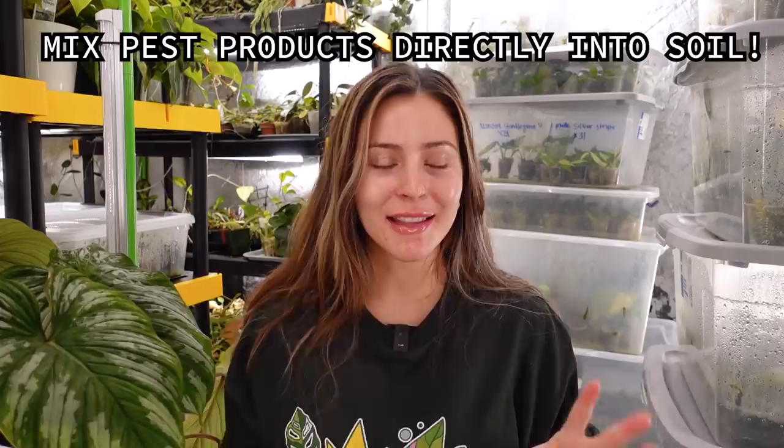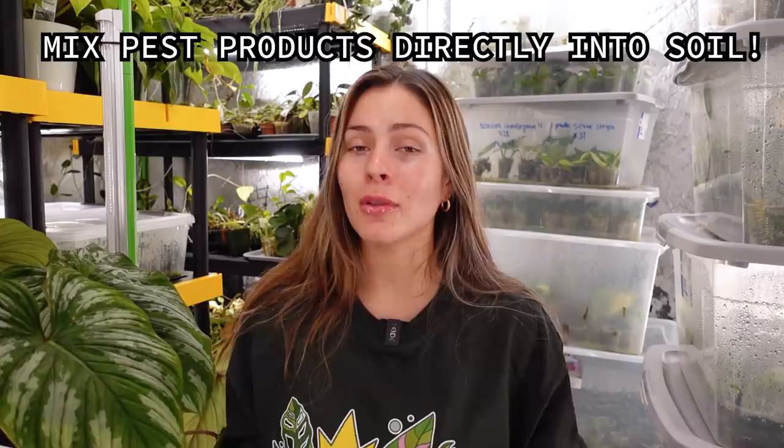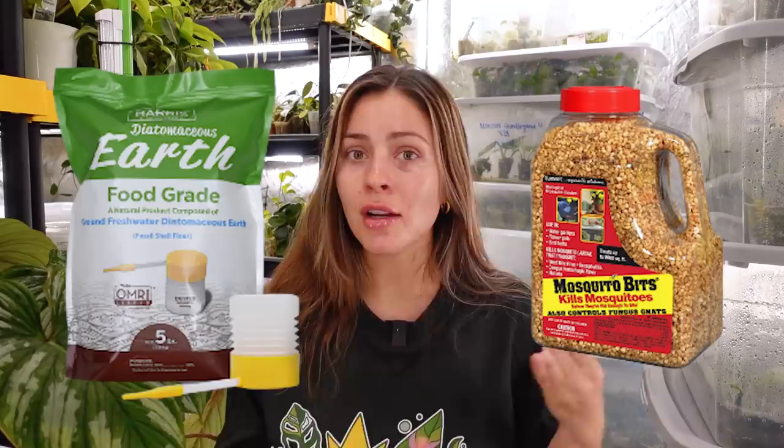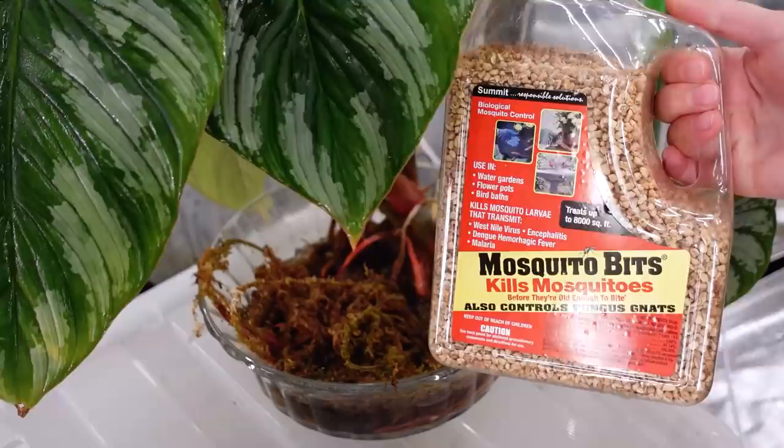Method number one I personally really like to use is to mix pest management products into the soil I'll be potting my plants into, initially. Some products I personally like to mix into the soil are diatomaceous earth and mosquito bits. I like to mix those directly into my soil before potting a plant. You can do this if you mix your own soil, or you can just mix it into pre-bagged soil, and it'll help keep away a lot of the pests — a really easy thing to do to start off on a good foot.